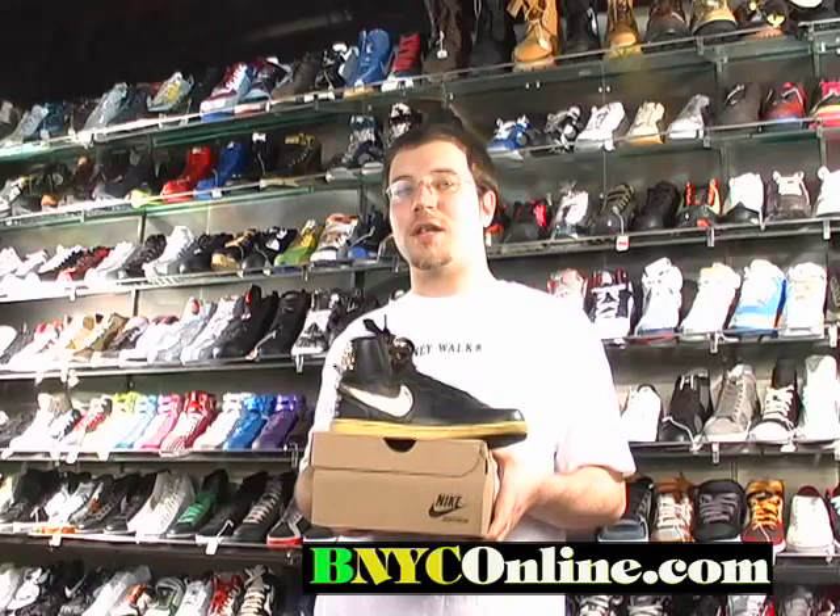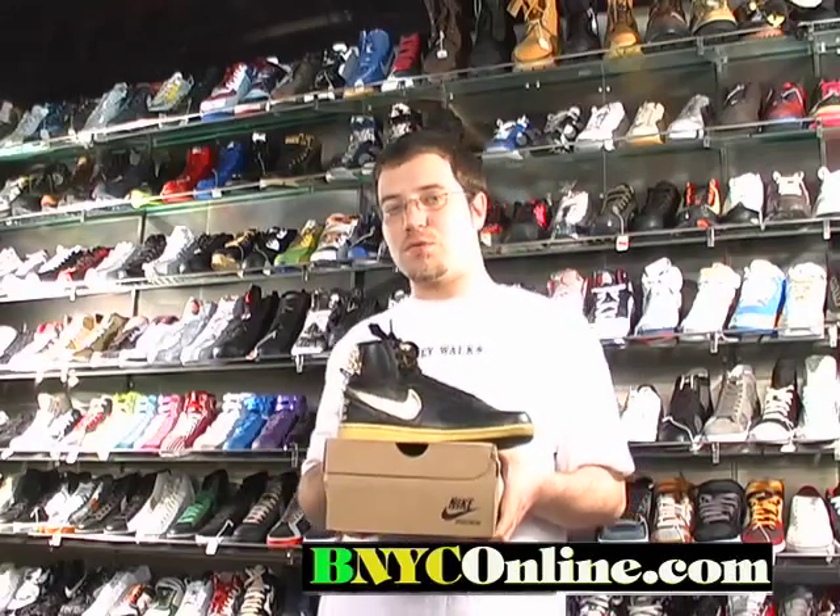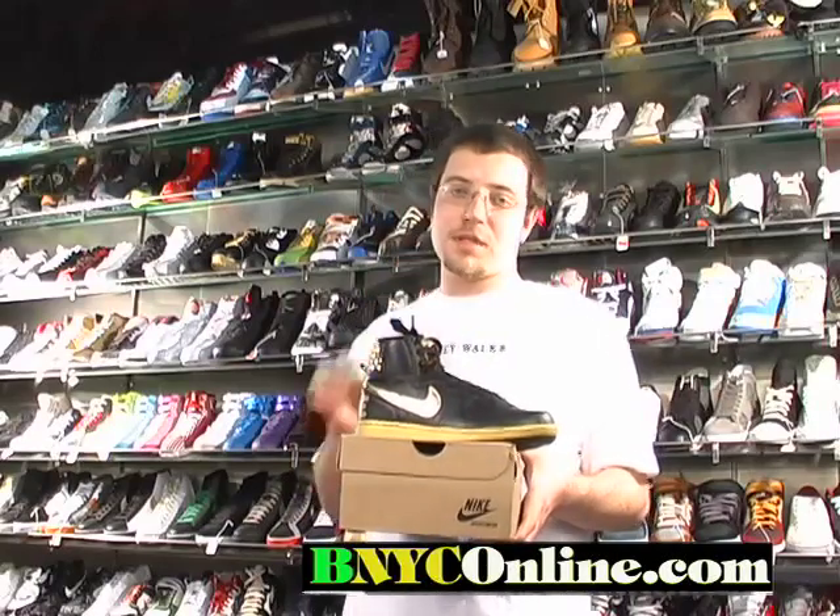You can get them at bnyconline.com or buy it at Sport Tech located in Brooklyn, New York, 3115 Coney Island Avenue. If you have any other questions, call us at 718-616-1624 from 11 a.m. to 7 p.m.